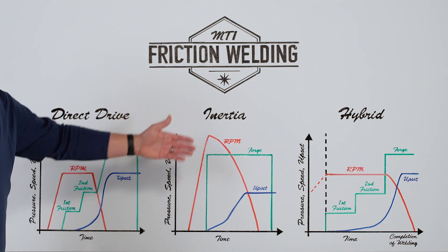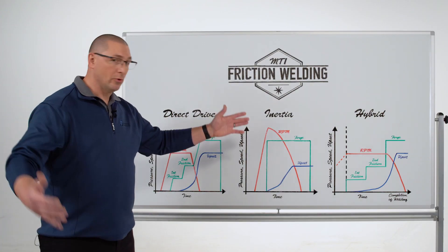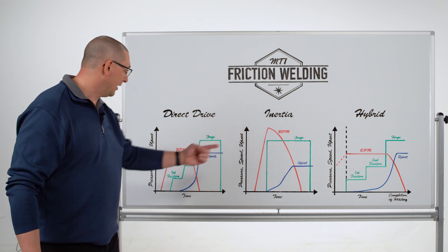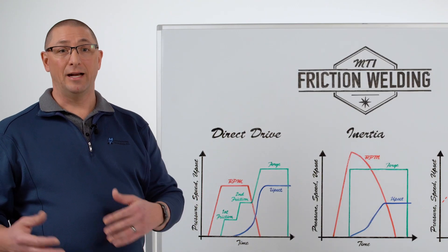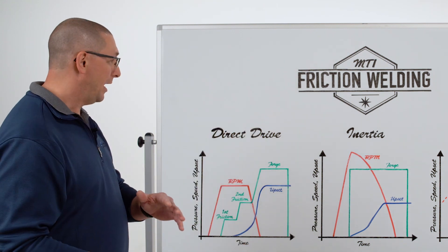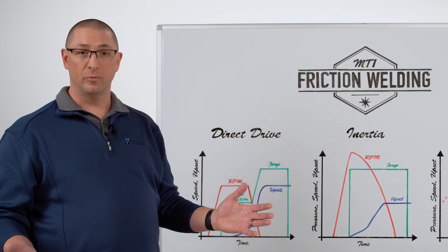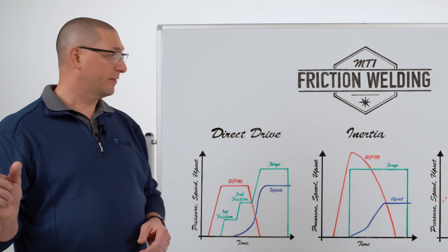With inertia welding, we store all the energy in the rotating flywheel, disengage the drive, bring on forge load, and the kinetic energy stored in the flywheels is dissipated as heat. To shorten weld time and get narrower heat-affected zones, forge load is applied from the beginning instead of a stepwise approach. A hydrostatic spindle was needed because thrust bearings couldn't handle high speed and high load simultaneously. These innovations allowed inertia welding to scale the friction welding process to large diameter components or large diameters with thin walls.